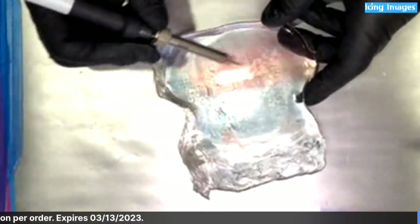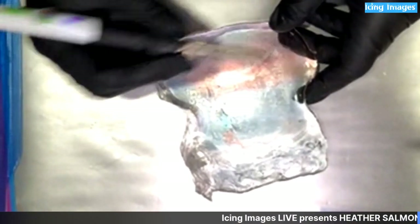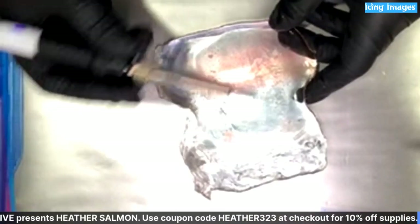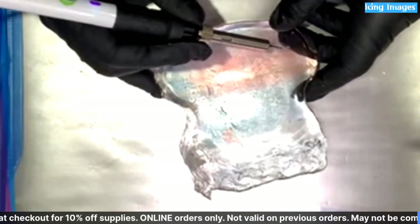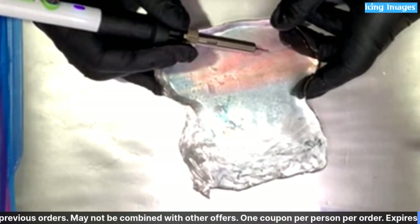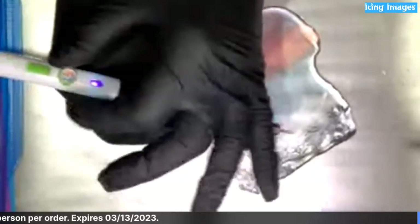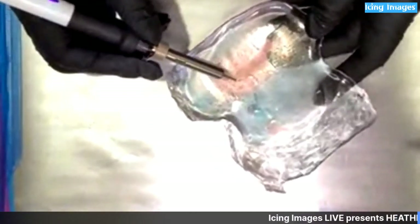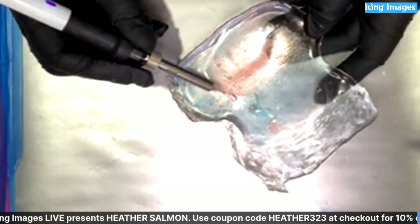I'm going to come in here along where these clouds are because I want to accentuate them. They come with all different tips — this one has an angle on it, it's a round tip with an angle. I'm going to trace along the top edge of this pink cloud. I'll turn it up a little bit — it has a dial on the side. I find sometimes to get through the cello it has to be a little hotter. This is basically just etching the cello to add more dimension.